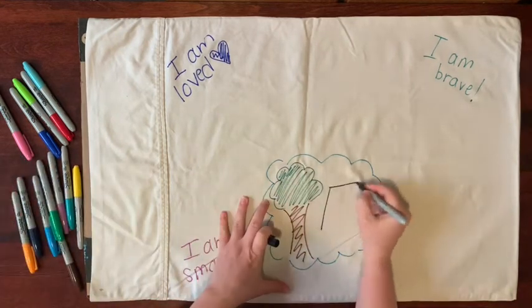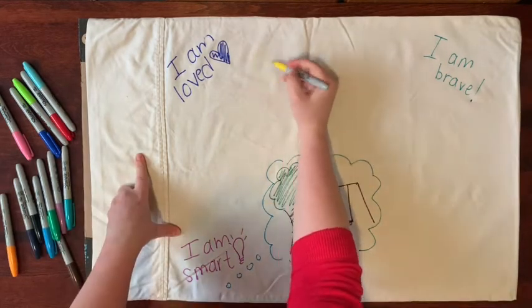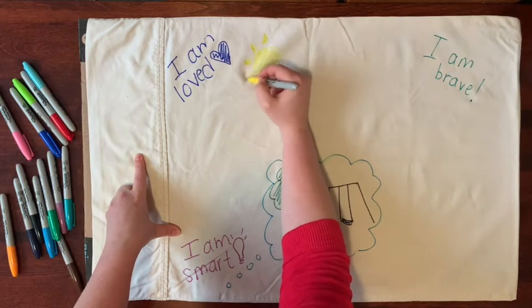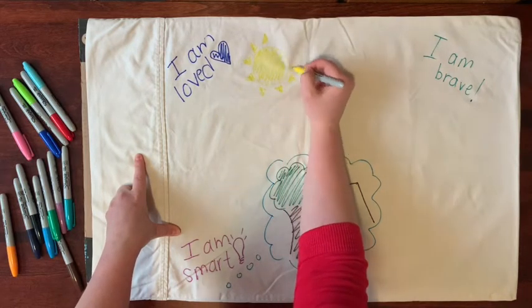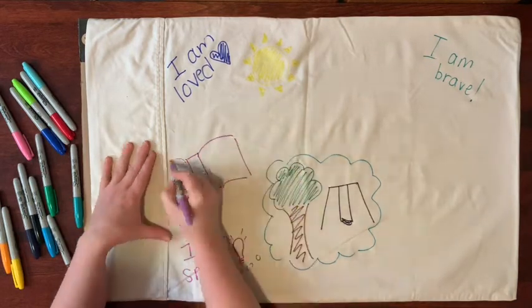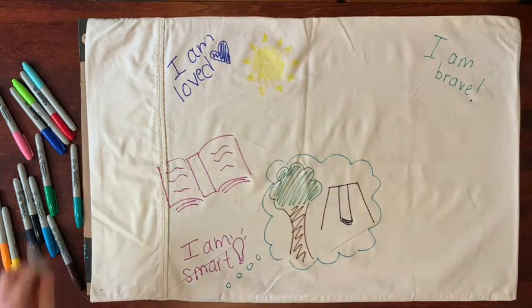You could draw dreams you want to have, memories that make you feel good, or the space you imagine you could go to meet your person again. Or you could draw places that you feel happy and calm. You can write all the things you like to do when you're having a hard day that make you feel better, or write things that are going well right now.